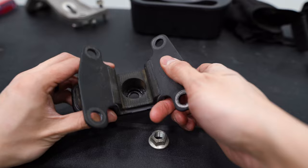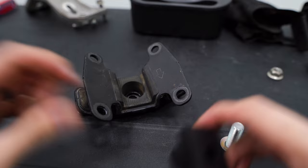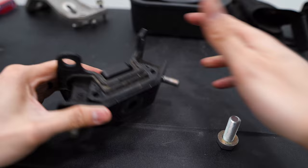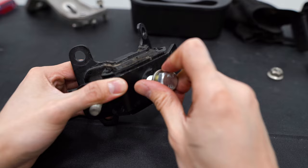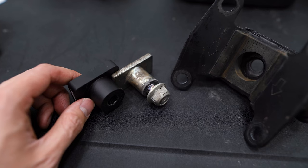With the bushing installed, we're going to flip this over and take the Perrin support piece, get the bolt out of here, and then we'll just slide this into the top like so, flip it back over, and reinstall the bolt. I'm going to leave that finger tight for now. We're going to get this reinstalled on the car, and then we can start torquing it down.